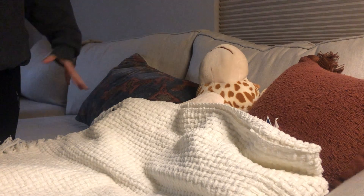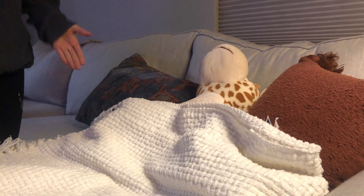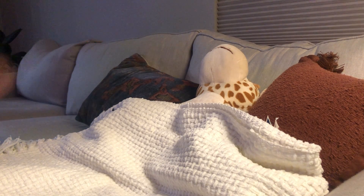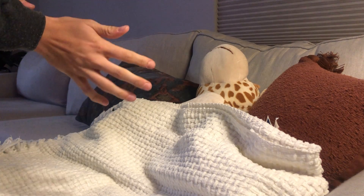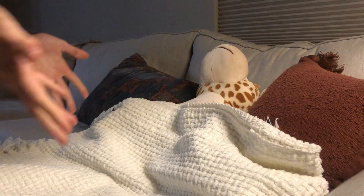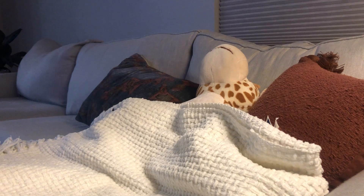I do not have an actual person to do this on, so I'm using my stuffed animal to do the catheter care for a female. I don't have gloves visible, but I'm going to show you that I'm putting gloves on.